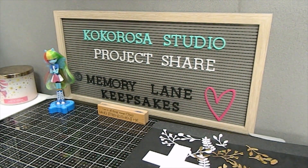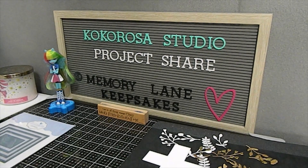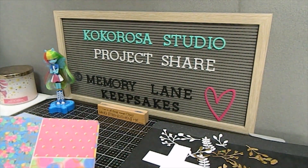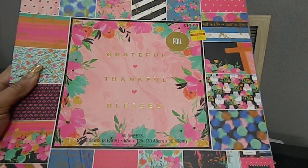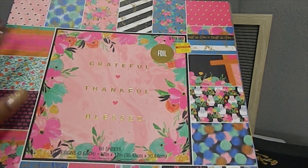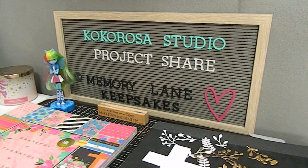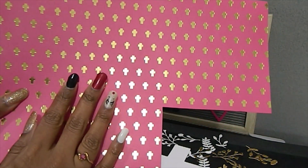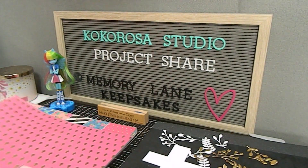I also pulled out one of my other crafty items — my dashing rectangles die — and one of my favorite paper pads. This is the paper pad I used today, which I got from a local retailer on clearance a few years ago. It's by Paper Studio and is called 'Grateful Thankful Blessed.' I wish I had gotten a second one as a backup, but I'm thankful to have it. The background paper from this pad is what I chose for my card creation today.